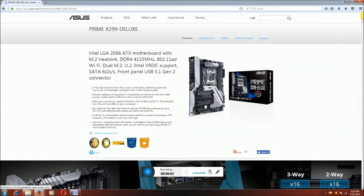Hi friends, this is RoboTrackDot. Today I will explain something about the Intel LGA 2066 motherboard with M.2 E-sync, DDR4 4133 MHz, 802.11AD WiFi dual. This is ASUS's motherboard, the Prime X299 Deluxe.